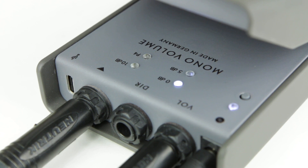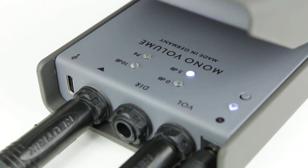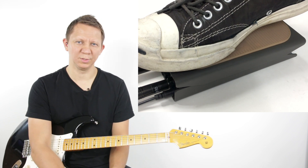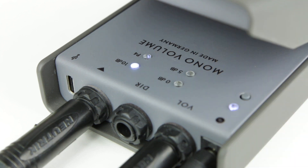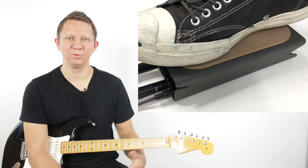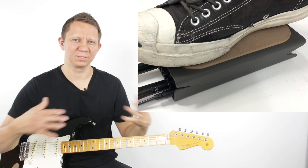We have boost levels and some taper options. We start with the regular 0 dB — this is standard volume operation. We hit the button and go to +5 dB, so in the toe-down position we're getting 5 dB of extra boost. Hit the button again and it goes to the 10 dB boost — all the way up on the volume gives you 10 more dB of boost.